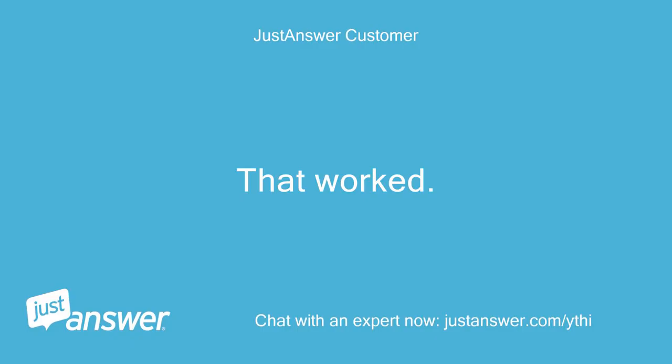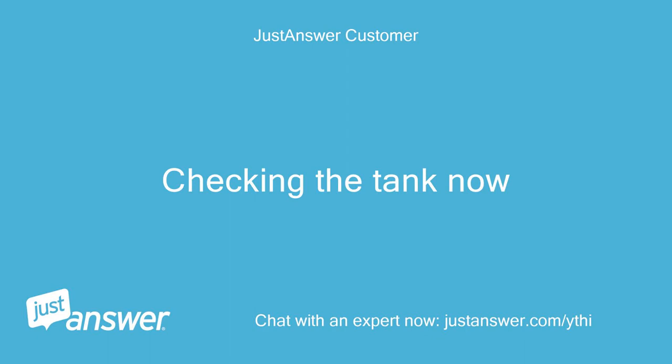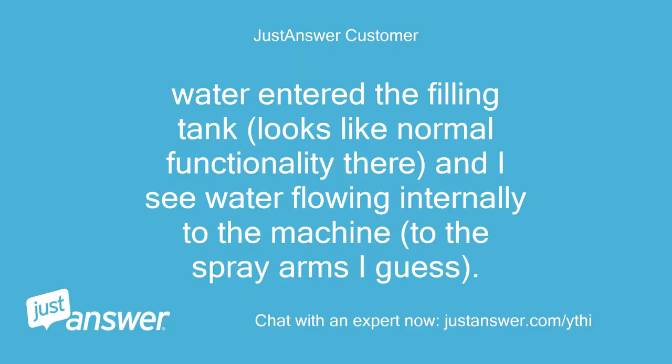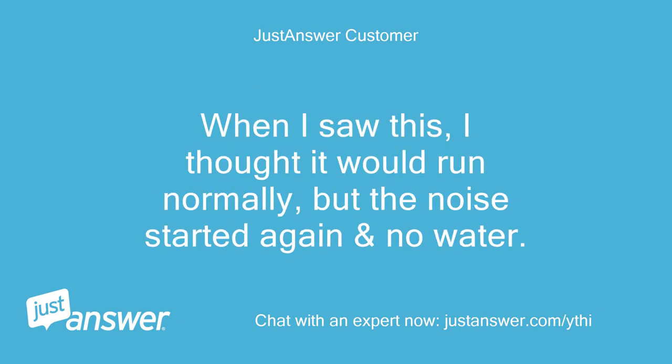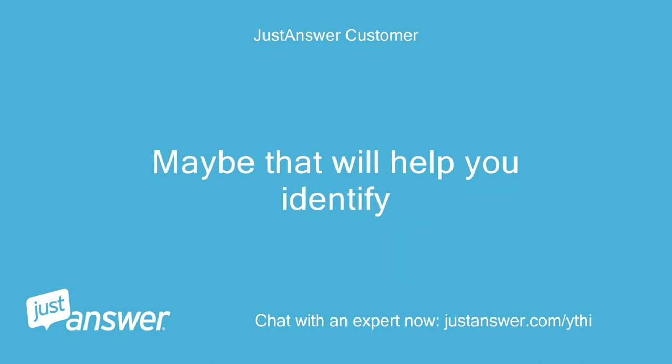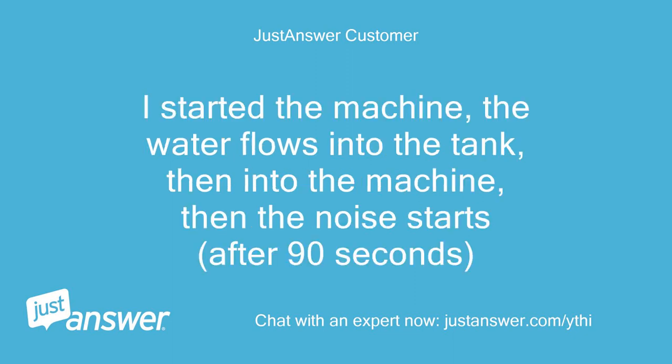That worked. Checking the tank now. Water entered the filling tank, looks like normal functionality there, and I see water flowing internally to the machine, to the spray arms I guess. When I saw this I thought it would run normally, but the noise started again and no water. I'll time how long the machine runs before the noise starts. I started the machine, the water flows into the tank, then into the machine, then the noise starts after 90 seconds.